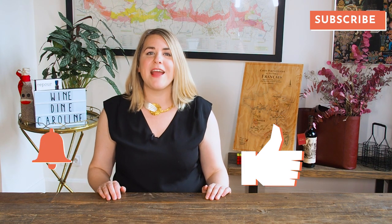Well, that's some more real talk from me, Wine Dine Caroline. If you like my style, make sure to join my group Good Wine, Good People — the link is in the description. Cheers!